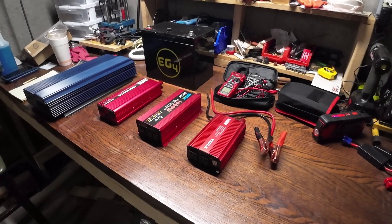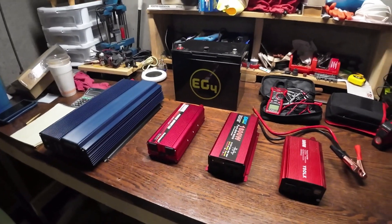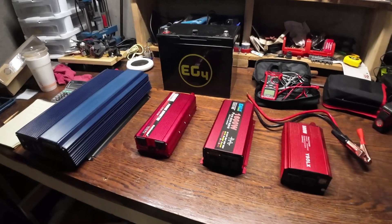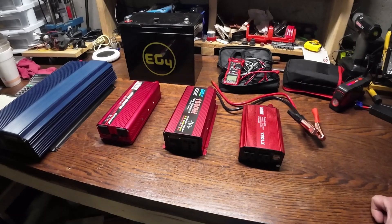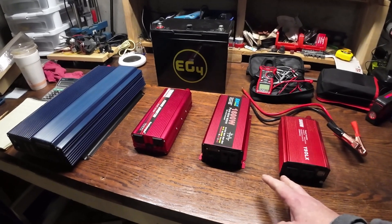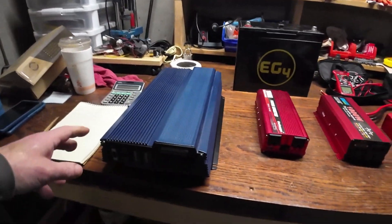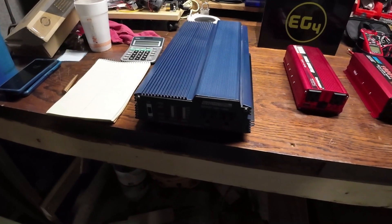What I want to work on today is testing the idle power consumption of various power inverters. These are very common ones you're going to come across on Amazon — do a quick search for a certain watt inverter and these less expensive ones are probably going to come up. This one is pure sine wave; the other three are modified sine wave. This is an old one I purchased a long time ago and only used a couple of times on test projects.